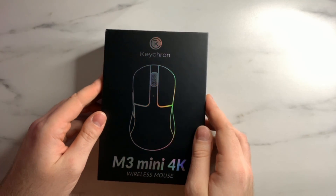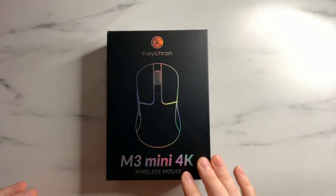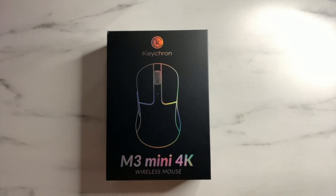Hey everybody, Melon here. Today we're going to be doing a disassembly guide for the Keychron M3 Mini 4K. This will also be applicable for the Keychron M3 Mini, as they are the exact same mice and the disassembly process is exactly the same.